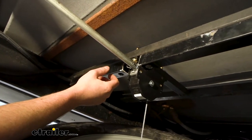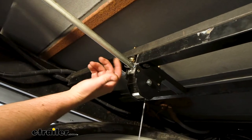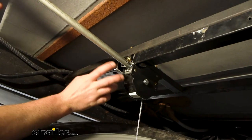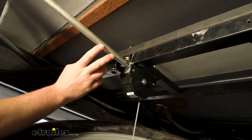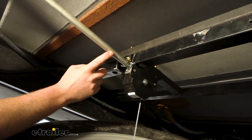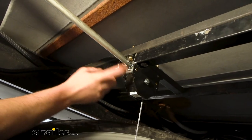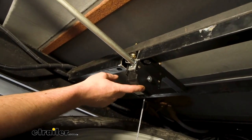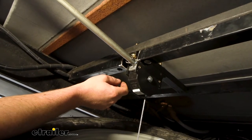I don't really see that happening because I don't really understand how this could get damaged, but crazy things do happen. I feel like this will more so be used when you add a Lippert spare tire winch — and that's exactly what we did today underneath our motorhome.